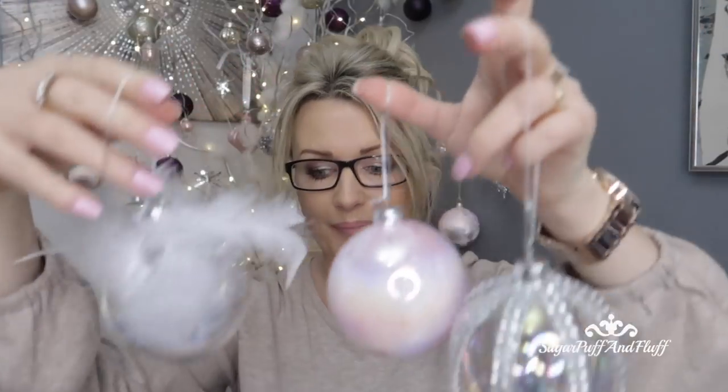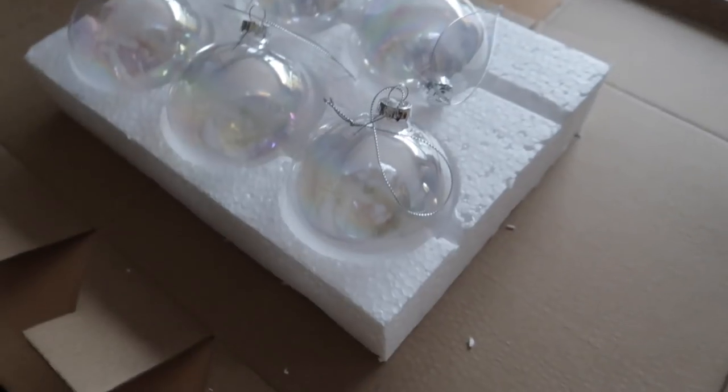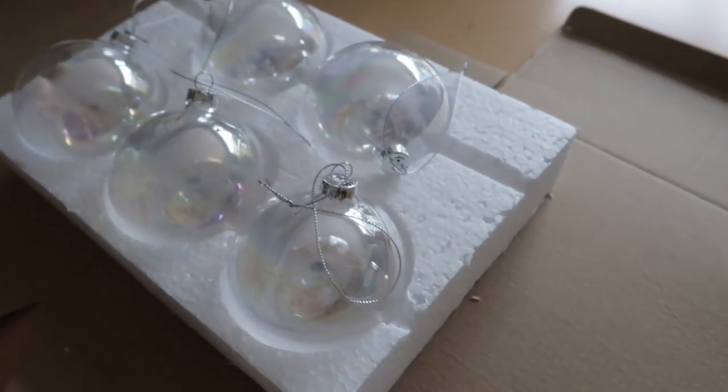Hi everyone, it's Nisha. Today I wanted to show you how you can quickly make these three beautiful baubles. First of all you need clear baubles — I bought glass clear baubles, but mine are called iris, I think they are iridescent because there's a sort of pale pink going on. You can also buy them totally clear.